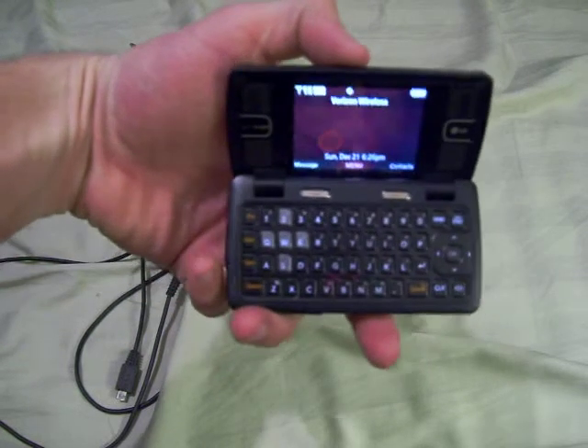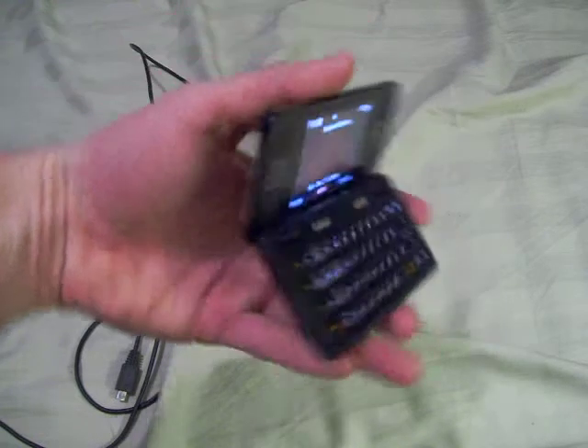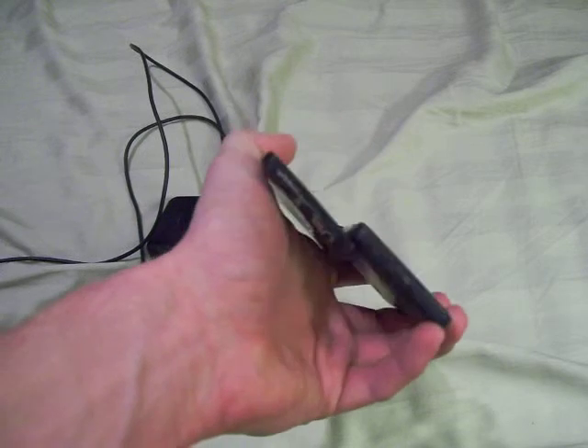They call this a QWERTY keyboard — it's like a regular keyboard on a computer, easy for texting and things of that sort. The phone has two pivot points: there is one right there, and then it stops and then goes even further.